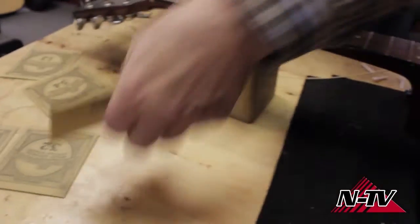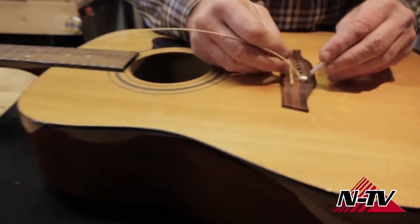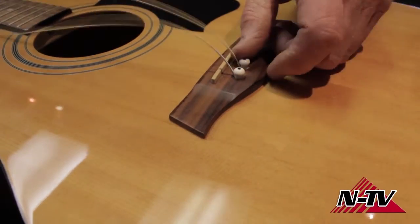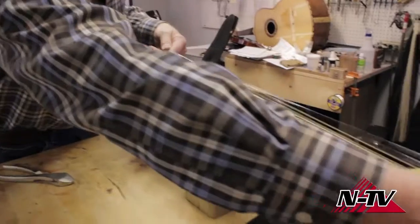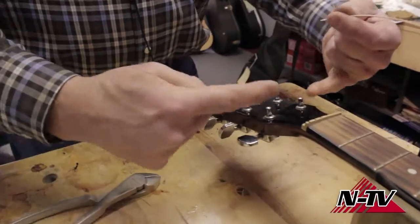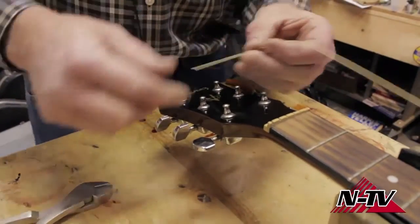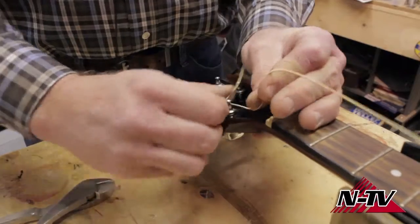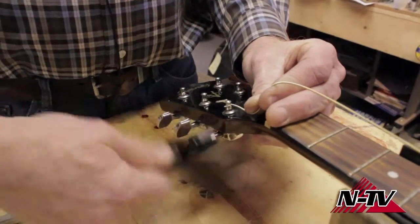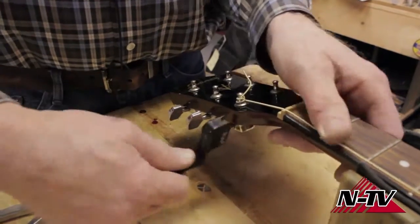I'll typically do all of them down at the bridge first. Once you've got all the strings in down here, sort of start like this — grab one. I usually start with these two on one side first. It's a habit I've gotten into — it seems like I don't stick my fingers as much. If you do this a few times and you stick your finger with the end of a guitar string, especially the little ones, it hurts and they'll poke you pretty good. So maybe make sure you've had a tetanus shot before you start this process.